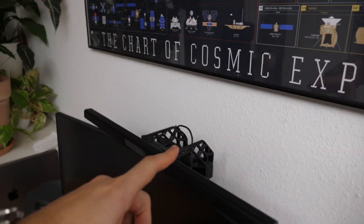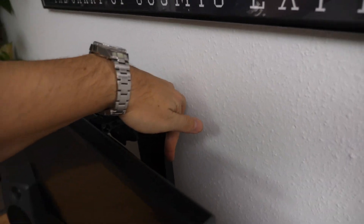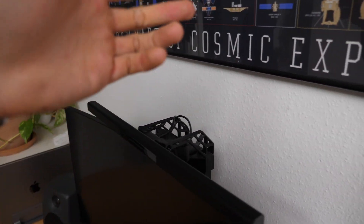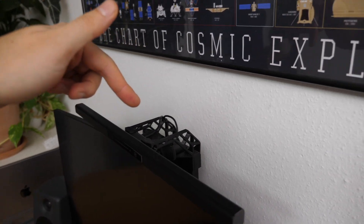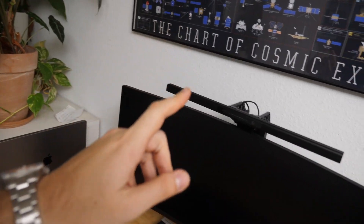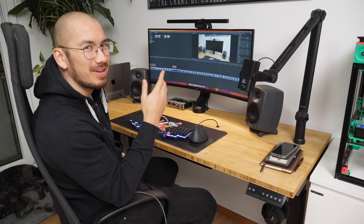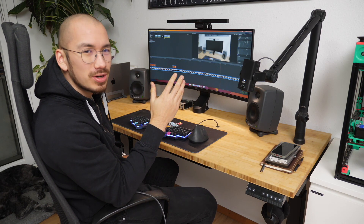Now it's basically floating above the screen, which is awesome. Unfortunately I wouldn't publish these designs because they're very individual — you'd need the exact same light bar, monitor arm, camera, and preferred monitor height. That's not going to work. But for all the other pieces, you'll find them in the description.